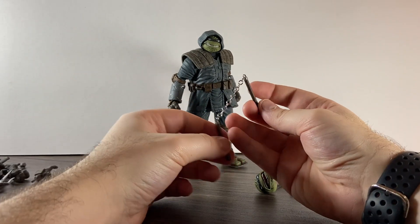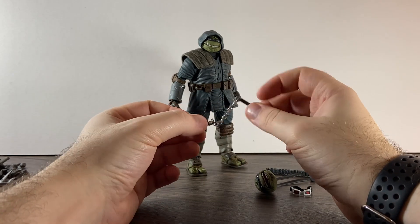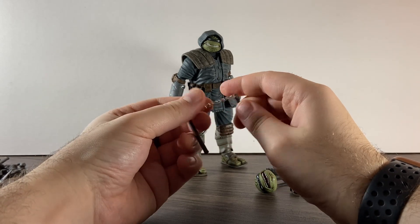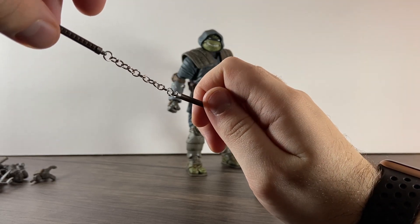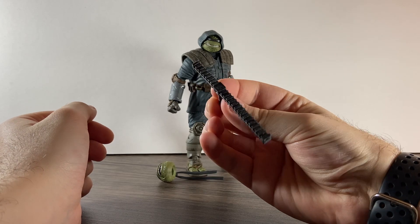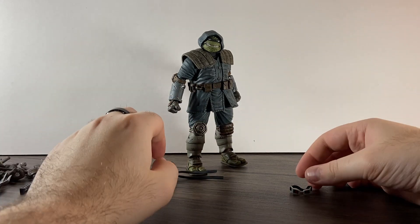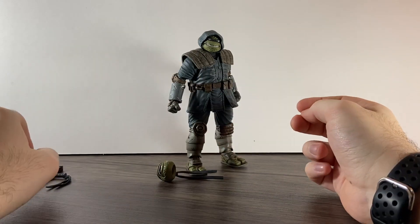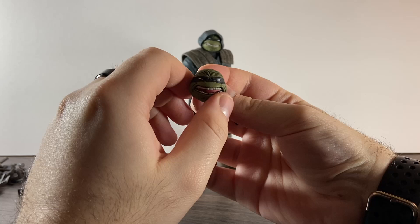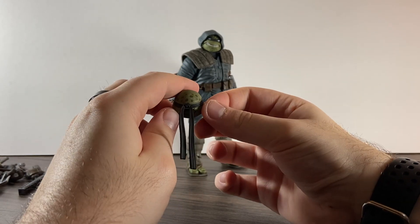He comes with nunchucks that are actually on a chain, which is really cool. You can't spin it around but it looks great on a chain and it's actual metal — the chain is actual metal. Then there's an extra bandana piece, some goggles, a really chunky baton, a spare head which looks really nice — it's got that kind of comic look to it with wrinkles and painted really nicely. I do like NECA's paint apps — they're really detailed.